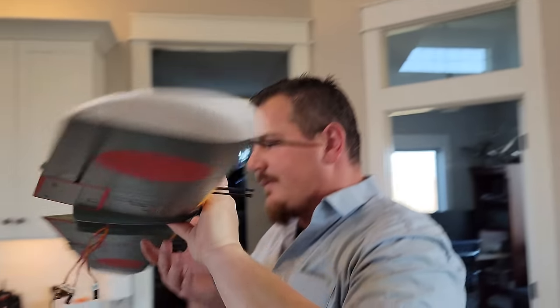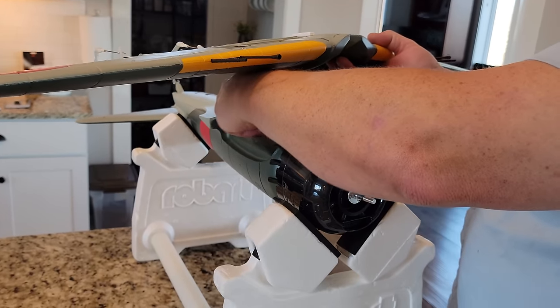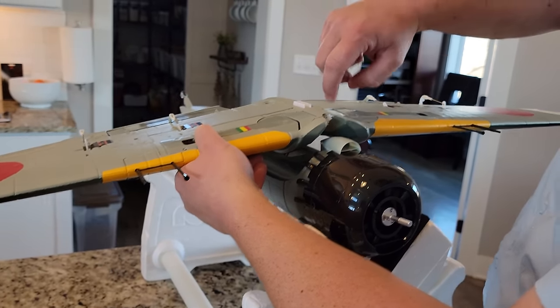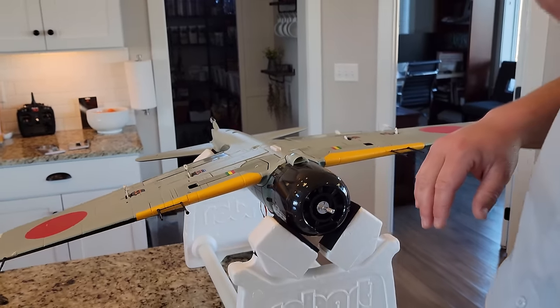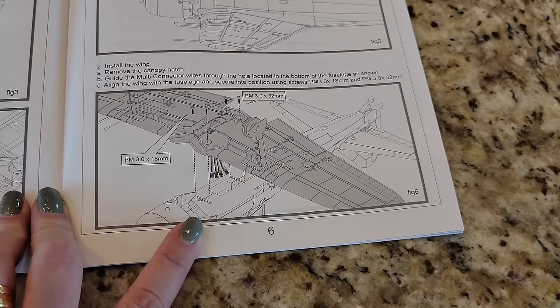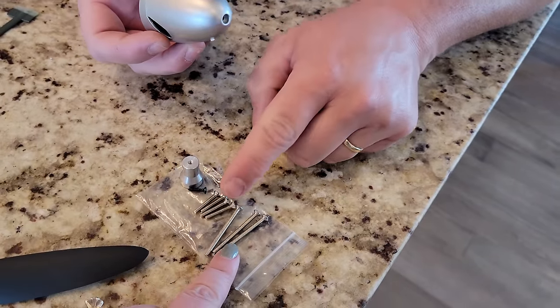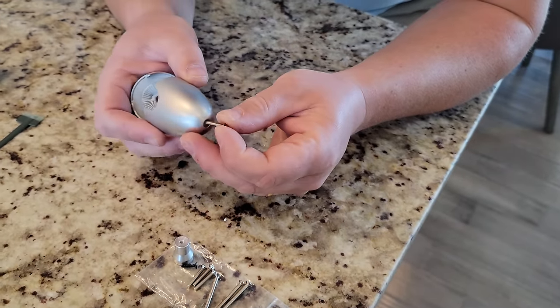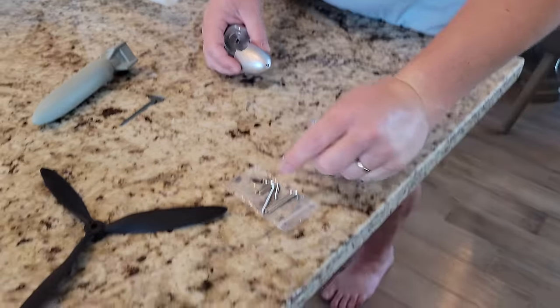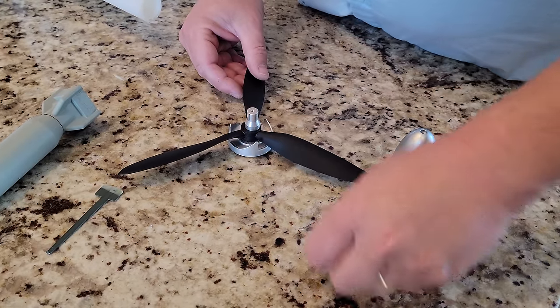Now we can flip it upside down — see how the cables aren't falling all over. Passing it right through — see how much easier this is now that we've got the cable management taken care of. You have to be super careful not to scrape too much paint off. Now for the screws — longs go in the wing, shorts in the wing — that gives one spare for the spinner and one long spare. The prop goes on, then the spinner mechanism goes on top, and that screws in.